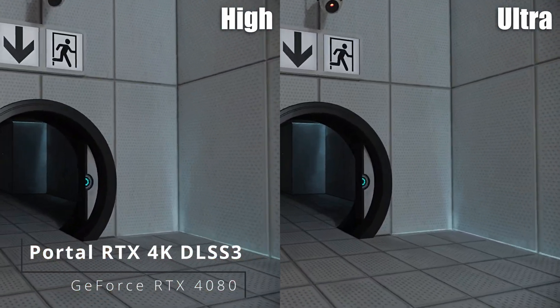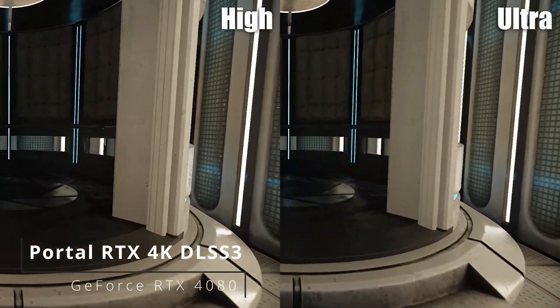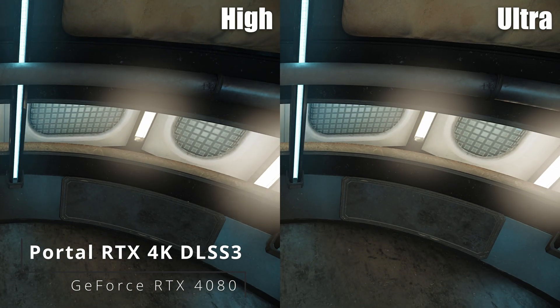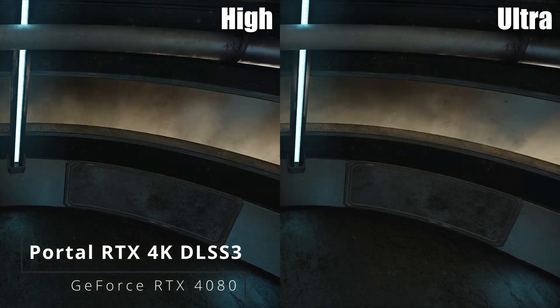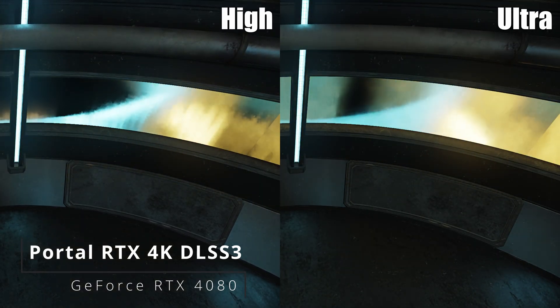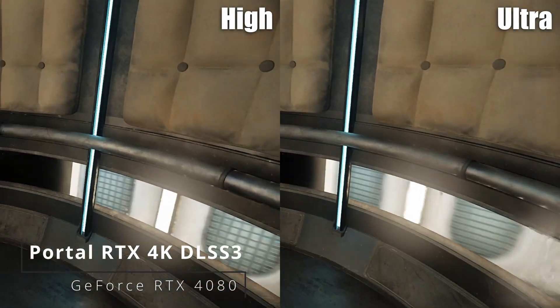Please proceed into the chamber lock after completing each test. First, however, note the incandescent particle field across the exit. This Aperture Science material emancipation grid will vaporize any unauthorized equipment that passes through it. For instance, the Aperture Science weighted storage cube.